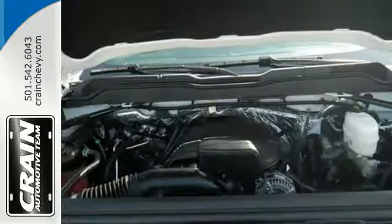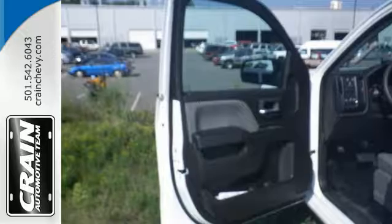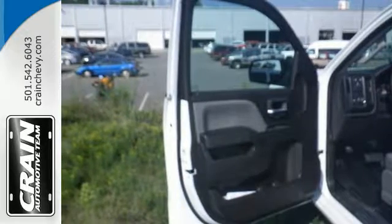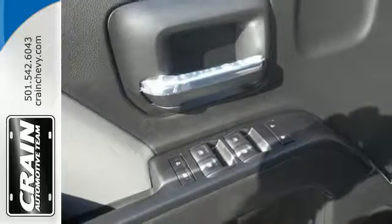The fully boxed frame is reinforced with nine cross-members, making it perfect for back-breaking cargo. There's no reason to take off your gloves with an interior that features large buttons and knobs centrally located for easy access.